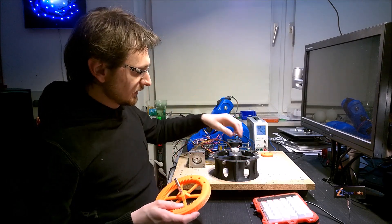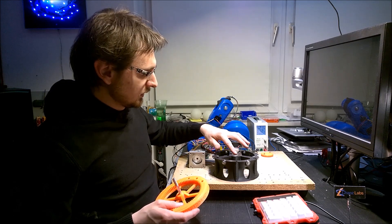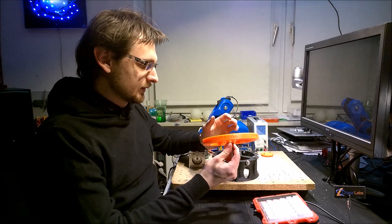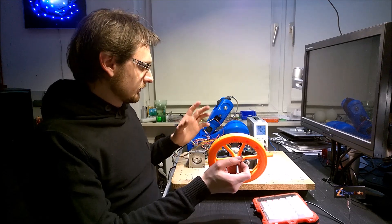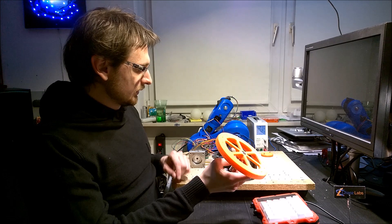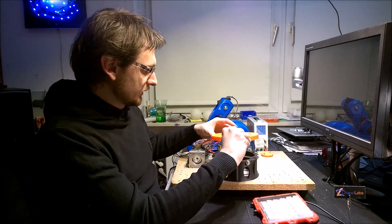Basically, here is a stepper motor and a printed gear, and here are bearings that carry the center bolt and six 5mm bearings where the rotary plate can slide on them.